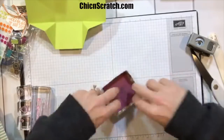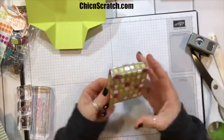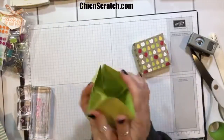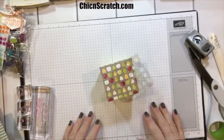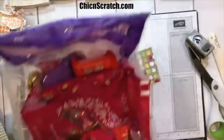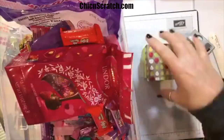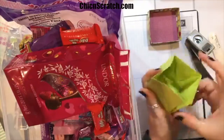There is our lid and we didn't use any adhesive. It's nice to have these made up in advance, stored flat, and then you just assemble it. Here's our box and here's our lid — voila! That little bowl I showed you was really just a bit of candy.